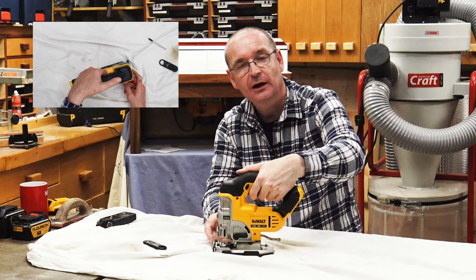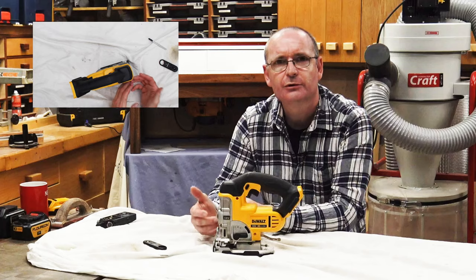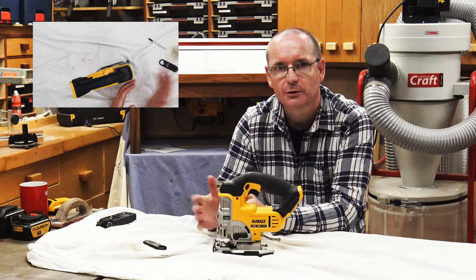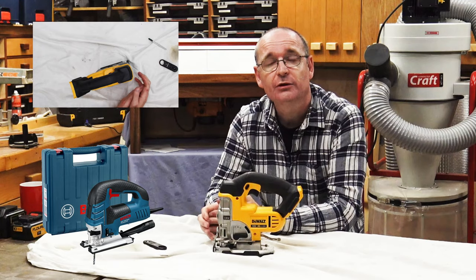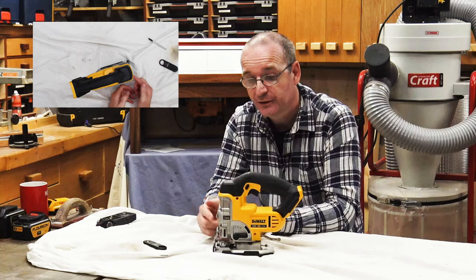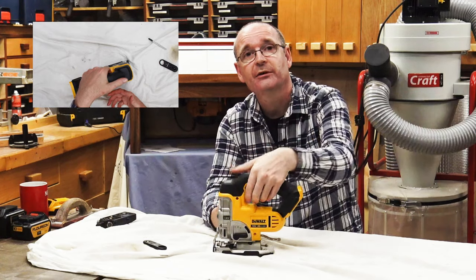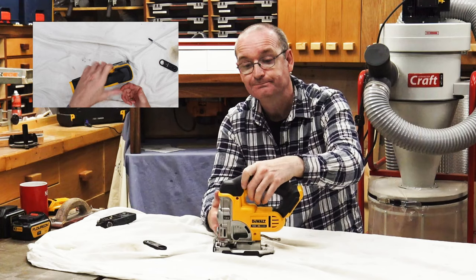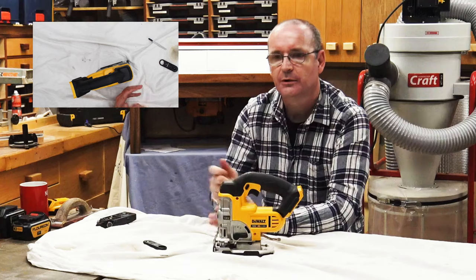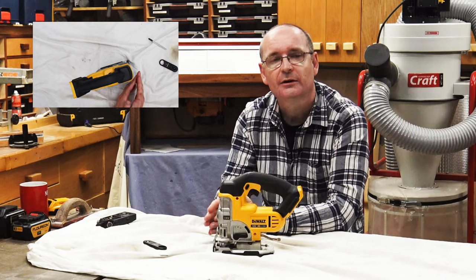It has variable speed on the trigger, which is a great feature because sometimes you want to go through materials slowly and precisely — very much like my corded Bosch, going up and down like a sewing machine. If you want a bit more power, just pull the trigger further. It's especially good when starting on the edge of a piece of wood — you can ease into the cut before going full speed.